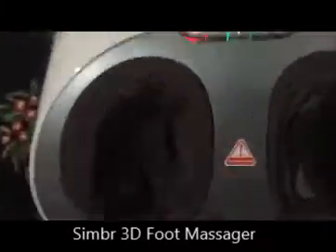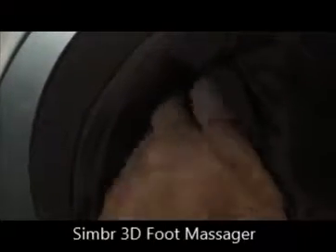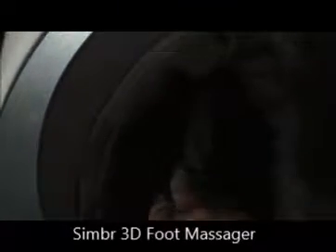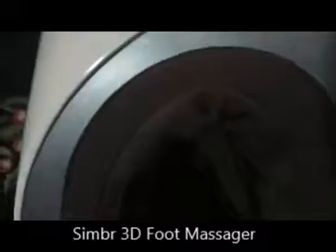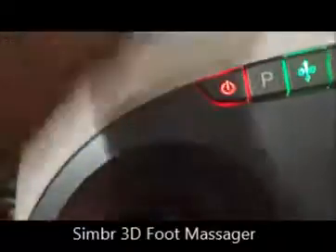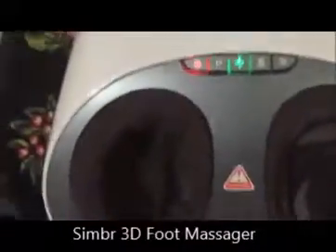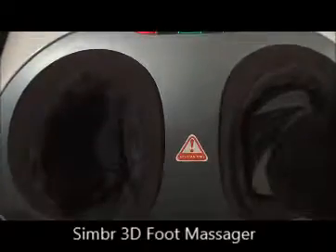Just to show you how this feels — that's the scraper at the bottom, you can see it. Rather than having three different scrapers that treat your foot from the front, middle, and back, there's a single scraper that moves from the back to the front and front to the back. I think that's the most relaxing element of it.